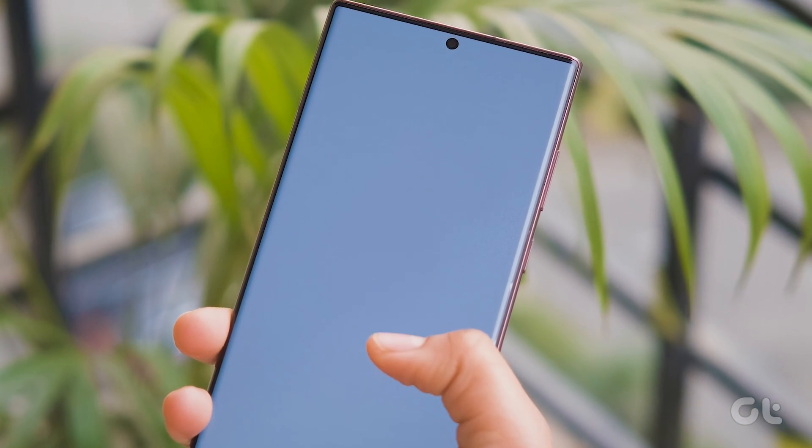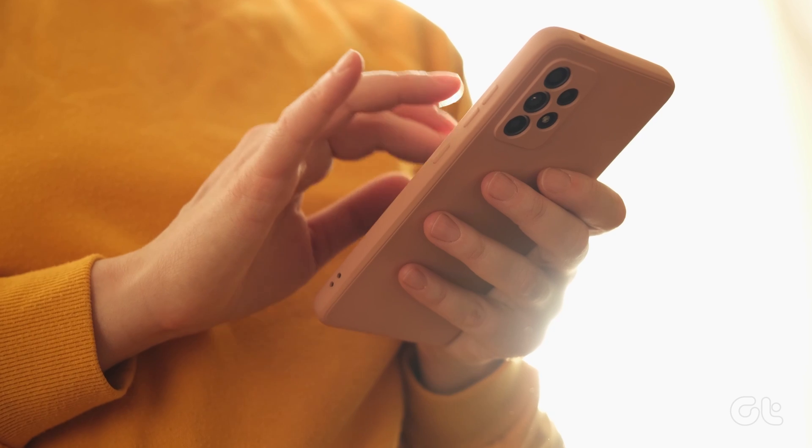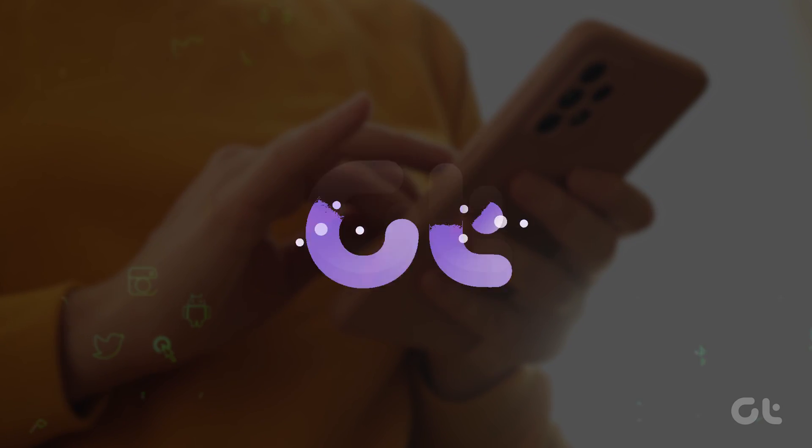Struggling with the dreaded white screen glitch on your Samsung phone? In this video, we'll provide multiple fixes to save the day. Let's begin!